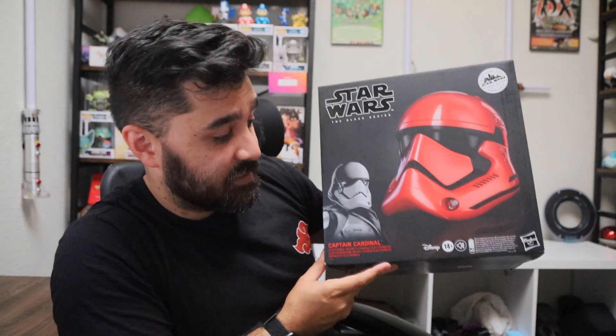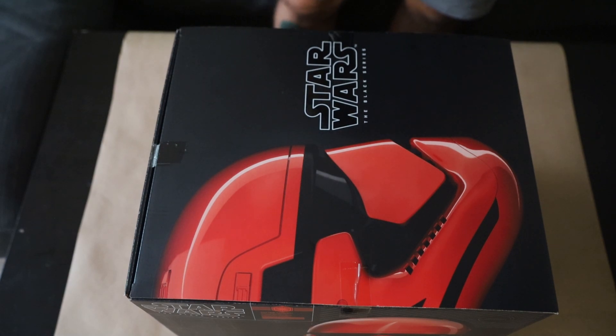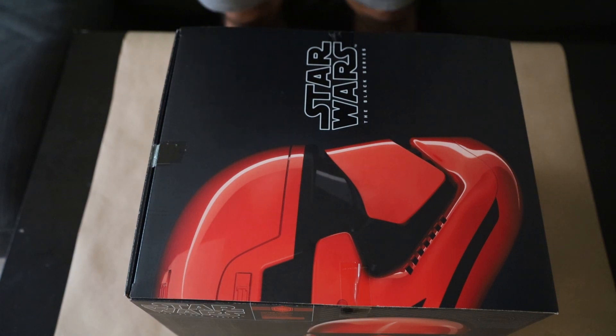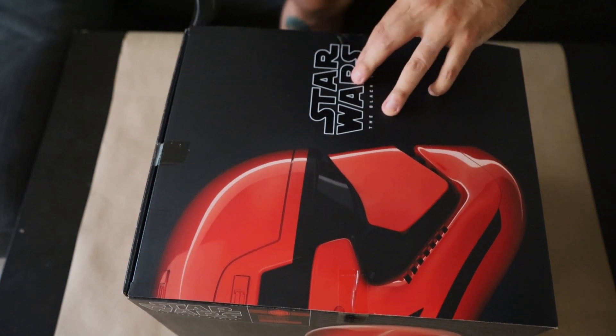On Worth It today, we have the Star Wars Black Series Captain Cardinal Helmet. Here is the Star Wars Black Series Captain Cardinal Helmet. Disclaimer — I actually don't remember who Captain Cardinal is. I just thought this was so cool and it was on sale. So let's open it up.